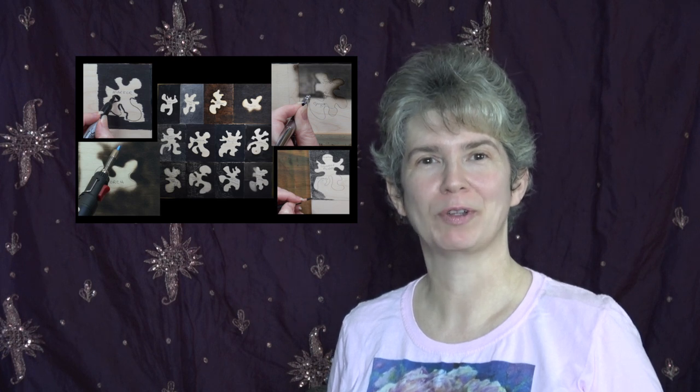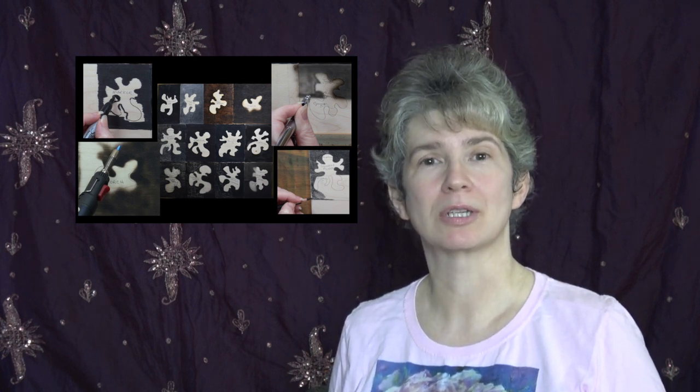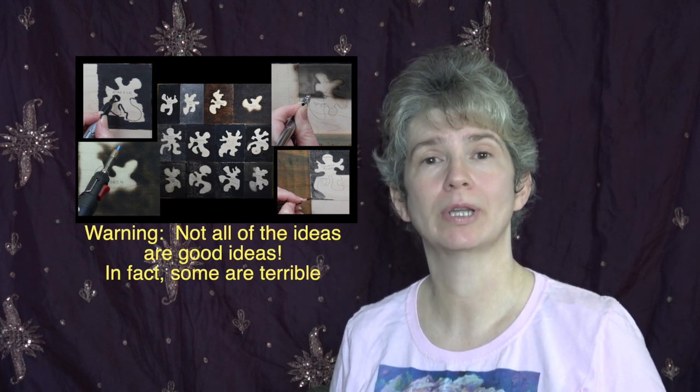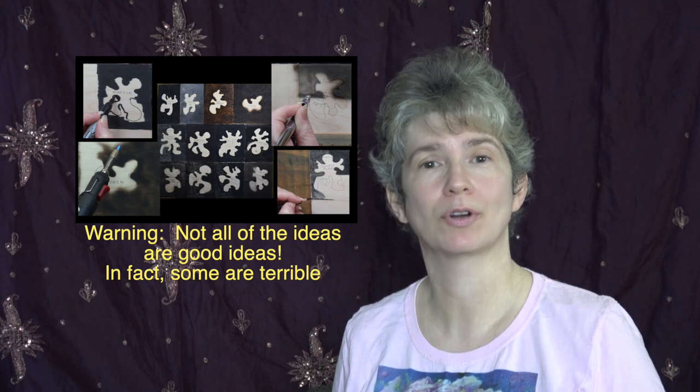Hi, welcome to Pyrography Made Easy. I'm Brenda. In this tutorial episode I am going to go over some different ideas for creating a dark background in your artwork. Let's get started.